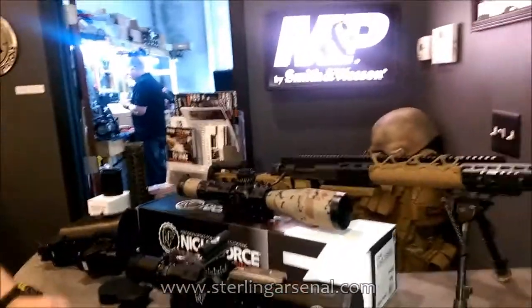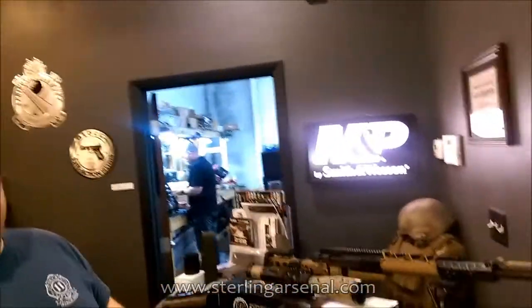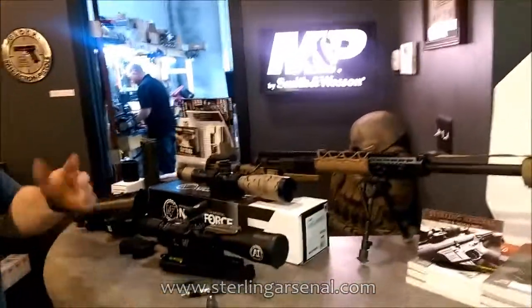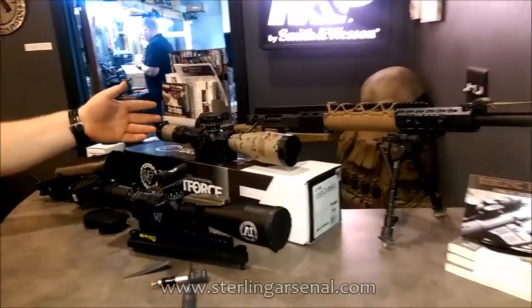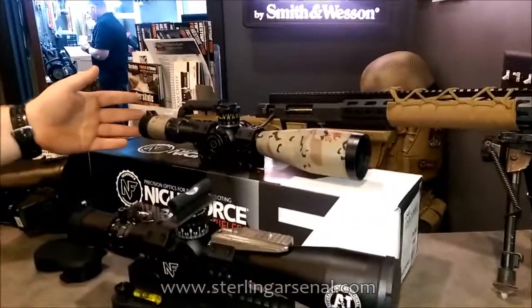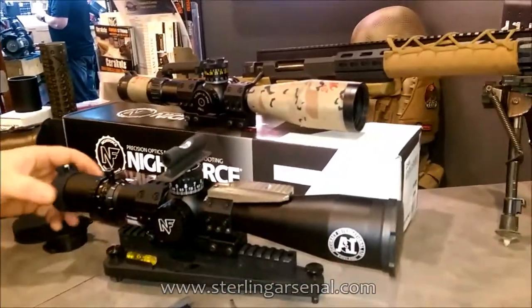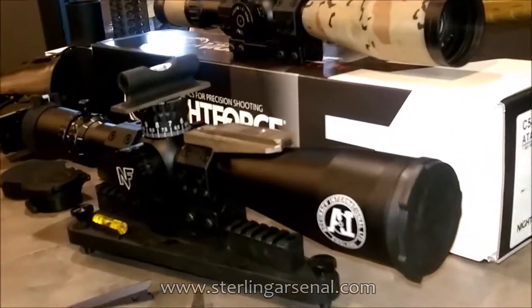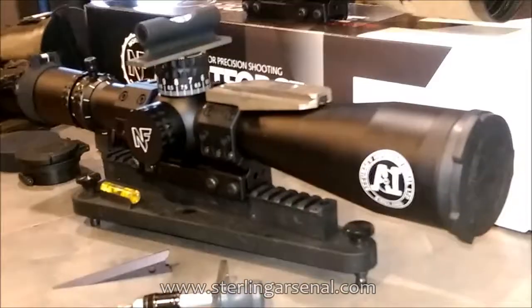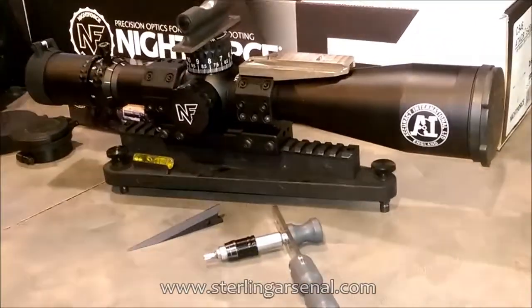Hey, guys. Just going over a little bit of what we do here at Sterling Arsenal, mounting up precision scopes for ourselves and customers on a regular basis. Right here I've got a Schmidt and Bender PM2 5-25x56. The Accuracy International team is switching over to Knight Force Optics and we have the 5-25x56 ATACR F1, getting it all leveled up and switched over on our Accuracy International rifle.